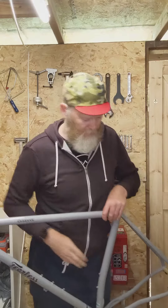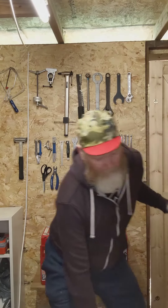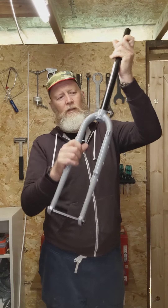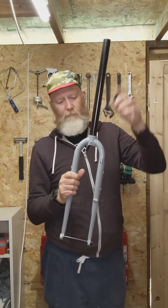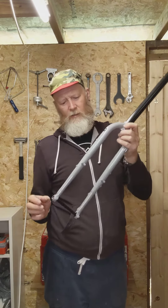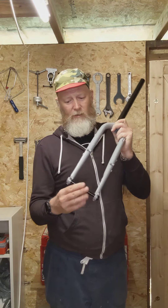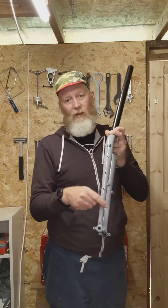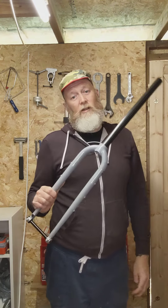Also in the box — well, not actually in the box, it's over here — the forks, which are also steel. 1-and-1/8th, so get a headset reducer and it fits perfectly. Loads of mounting options: bolt-through axle, mudguards, front rack, adventure bag tabs.